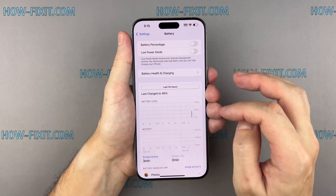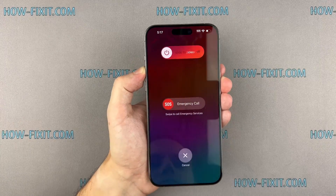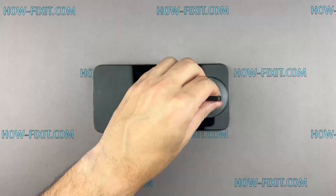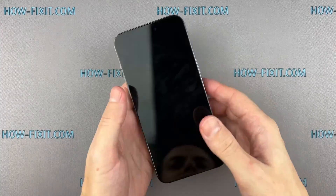If you are wondering how to remove the battery service message on the iPhone, I will demonstrate this process in another tutorial. You can find a link to that tutorial in the video description below. Now, with the new battery in place, let's reassemble your iPhone.